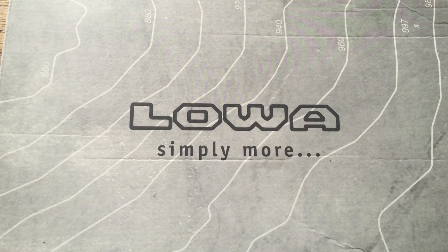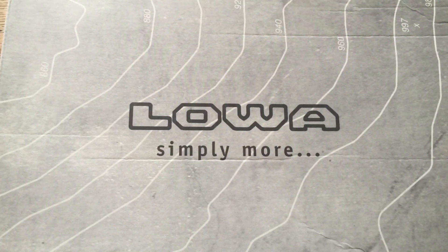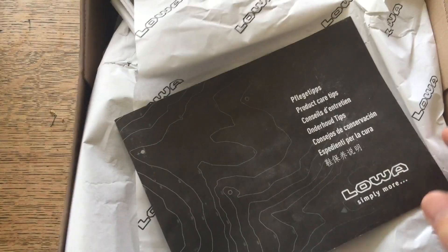Quick review for you on the Loa Zephyr GTX, that's the Gore-Tex model of the mid boots. Mid basically means it's only six inches instead of eight inches or more tall.